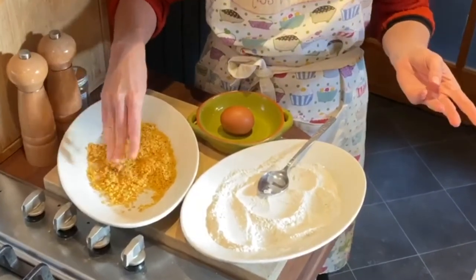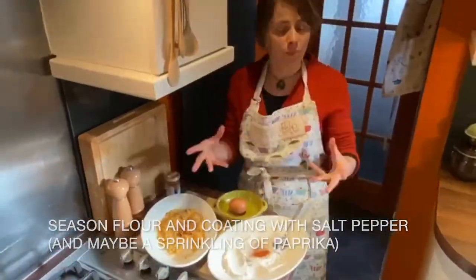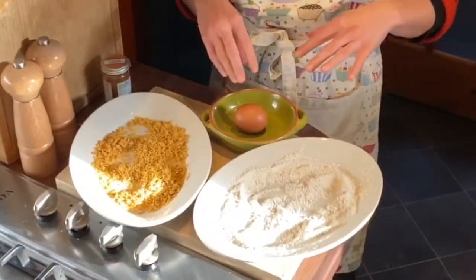The next thing we're going to do is season the fish. My next task is to crack the egg.